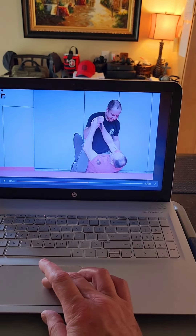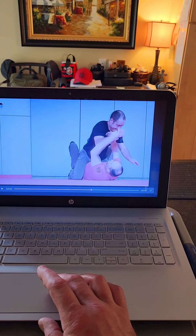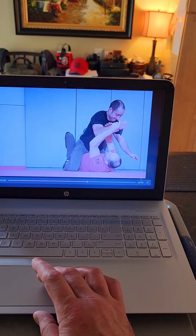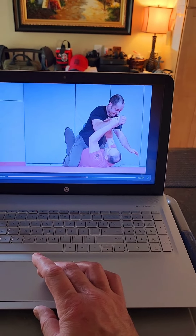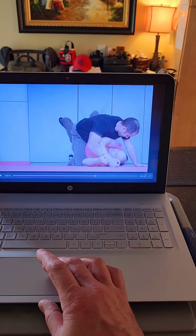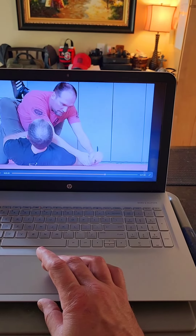I'm going to maintain this two-on-one control. Now I'm feeling his pressure come really heavy on top of me, so I'm going to extend him out and use his pressure against him. Watch what I do with my legs and my feet — pressure him off, roll him over, maintain two-on-one control.